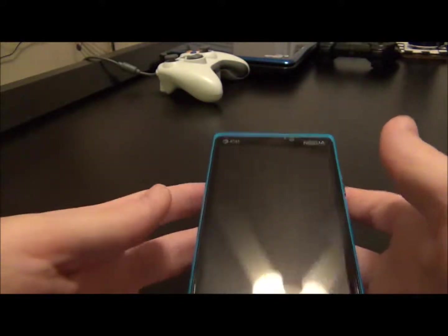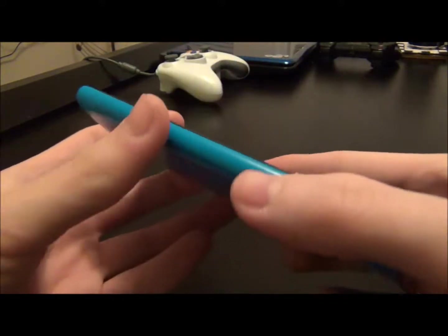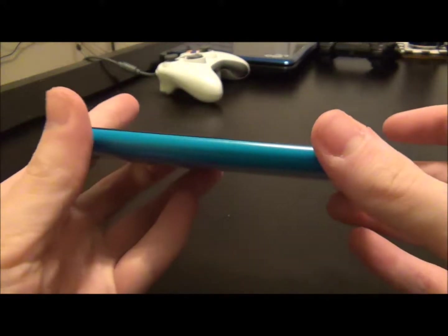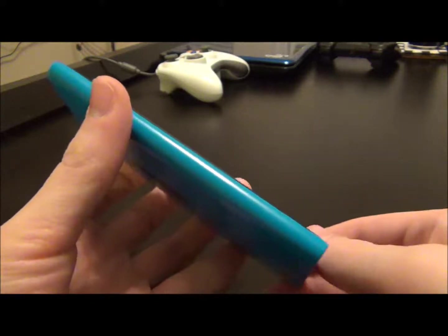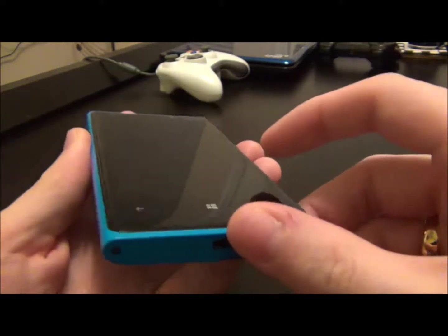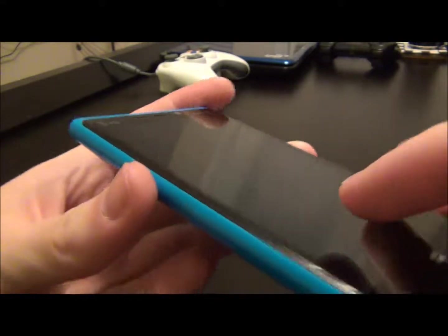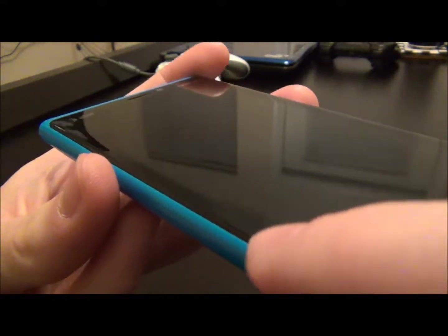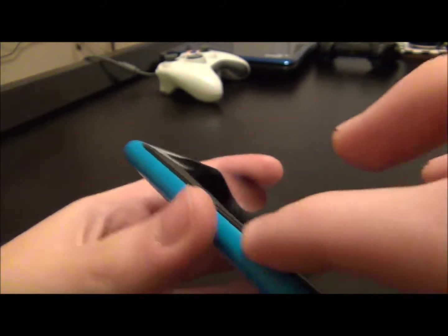Whenever I first got the phone and unboxed it, the first thing I noticed when I picked it up was the curved edges. It makes the phone really nice and easy to hold. As soon as you pick it up, you notice it pretty easily. And then you notice it has the really nice curved Gorilla Glass — it curves right into the side of the body. You can barely feel an edge. It's really nice and really durable.